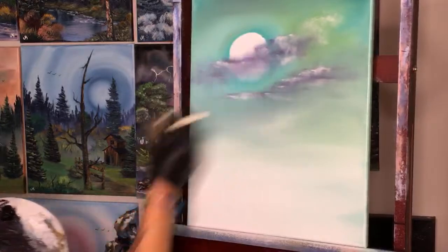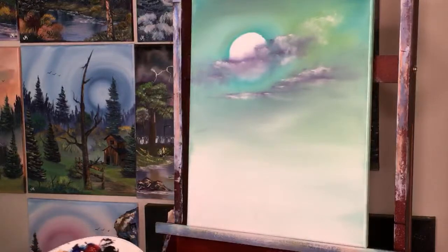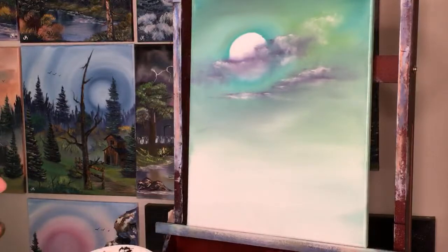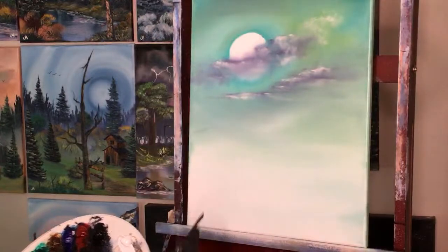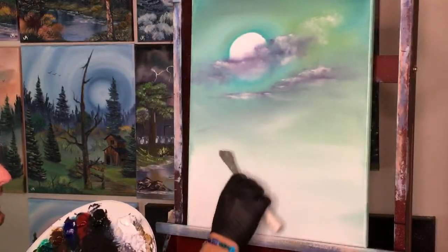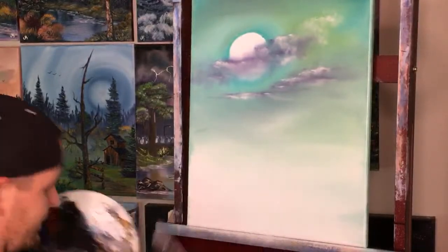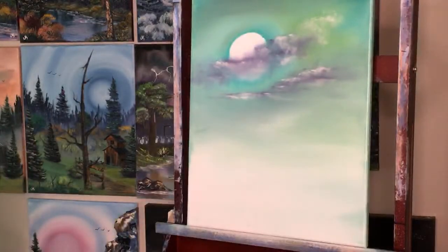James Ballage Jr. asks what size palette knife Josh uses. He likes the smaller Bob Ross one — it seems to connect more on the canvas. With the bigger one, sometimes one point feels like it's touching harder or scraping more, so the small one allows more intricate details.